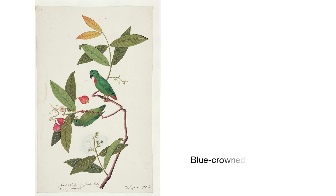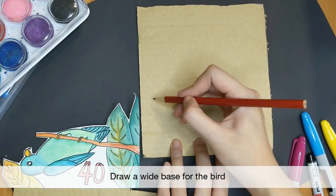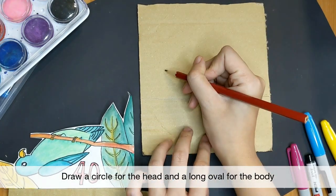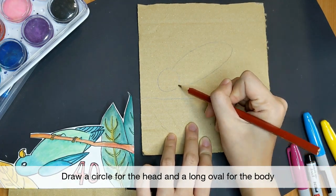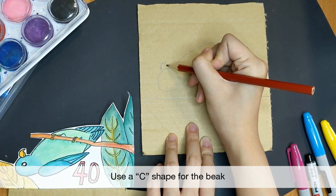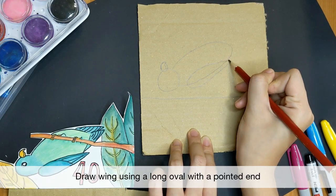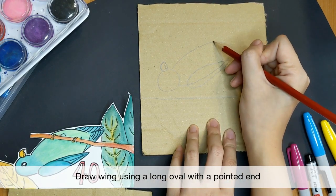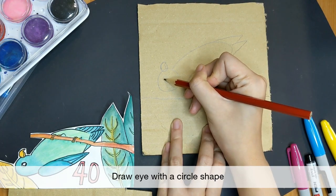Let's draw our next bird — it is a small bird with a quirky habit of hanging upside down. This is the blue-crowned hanging parrot. Using a pencil, let's start with the base, then use a circle for its head. Next, draw a long oval for its body. The beak of the parrot is shorter and more curved — use a C shape for the beak. Draw a wing using a long oval with a V shape at the end. Add tail feathers by drawing two V shapes, and add in its eye with a circle.